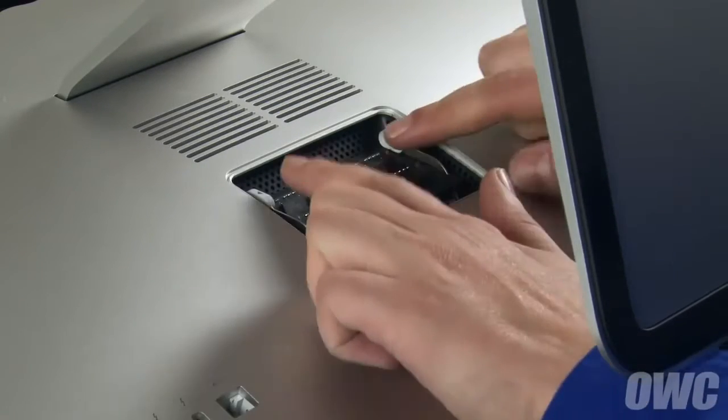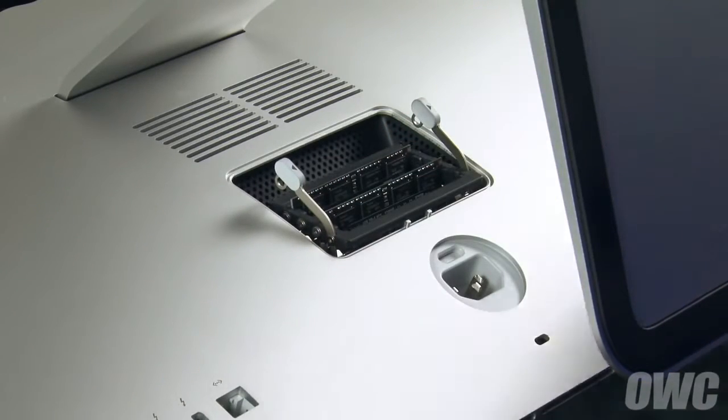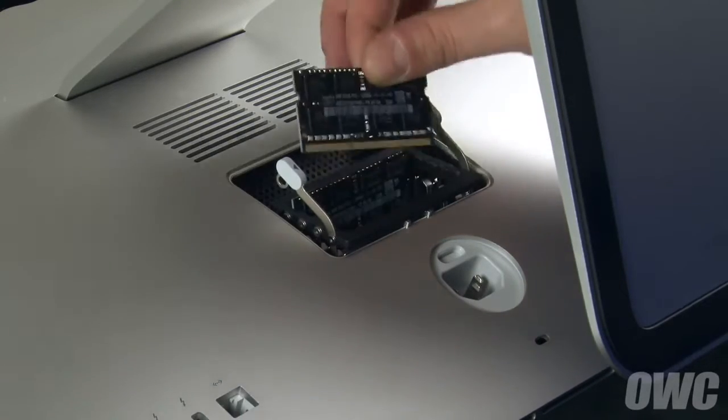Push outward on the two levers in the memory compartment, which will allow you to raise the memory cage. Remove your old memory if necessary by simply pulling the module straight out of the slot.